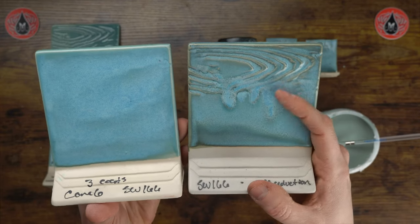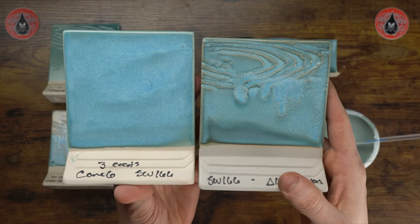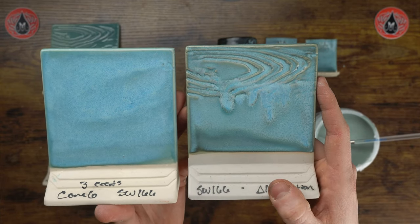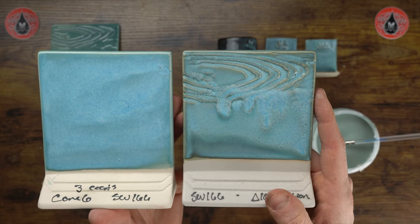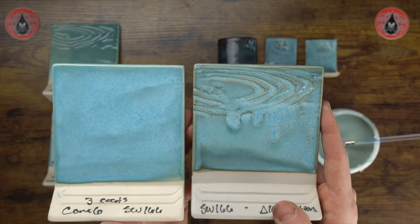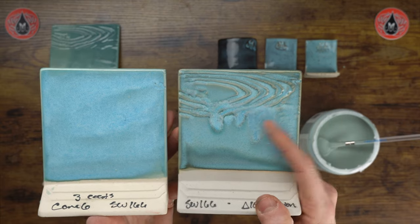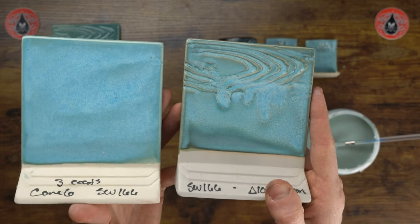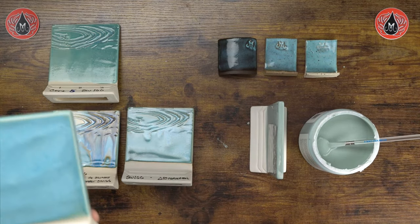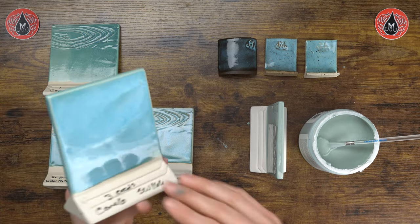Here we have cone 10 — three coats in cone 10 reduction versus three coats at cone 6. The cone 10 does have a little bit more mobility than the cone 6 result, but it's not running off my piece. This particular result ended up really bright — I have seen Norris Blue lean a little more purple or darker when fired in cone 10 reduction, and that result is also featured on our website. We do have cone 10 results for all of our stoneware glazes, so the reduction can have a bit of variation. Just because you see a glaze on a tile doesn't mean it'll always look that way — there are so many variables that play into firing results.